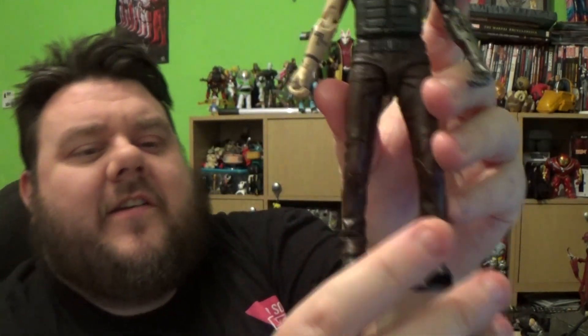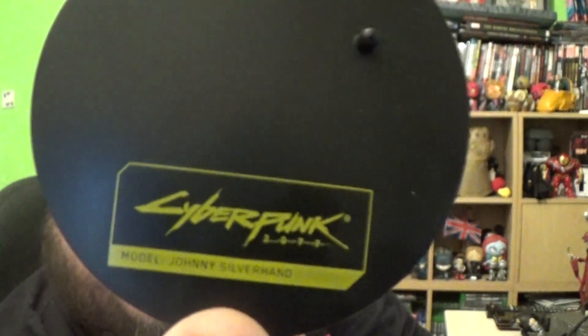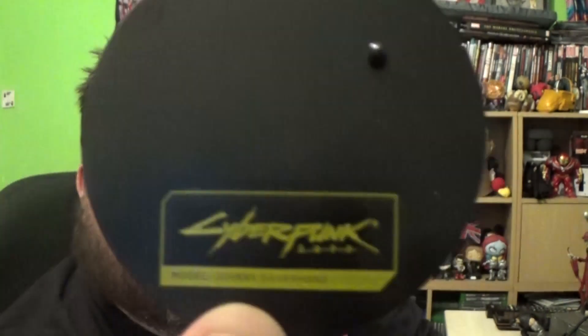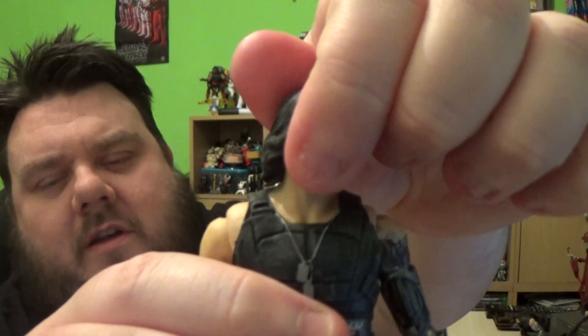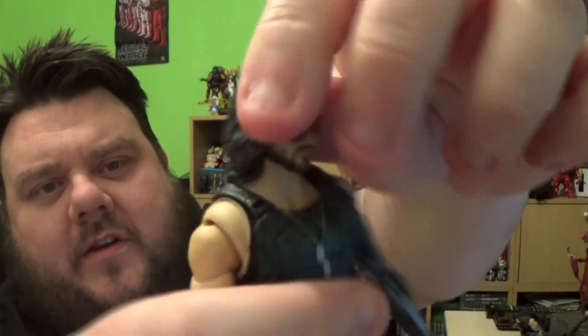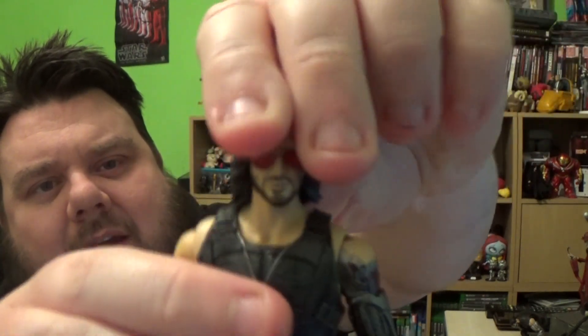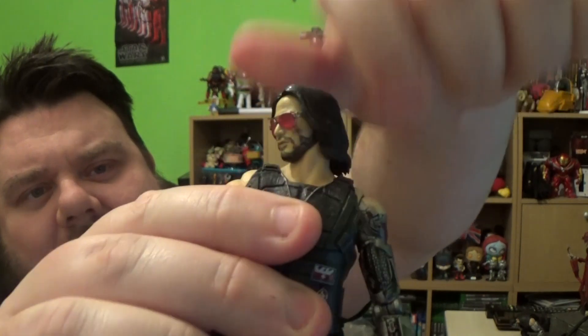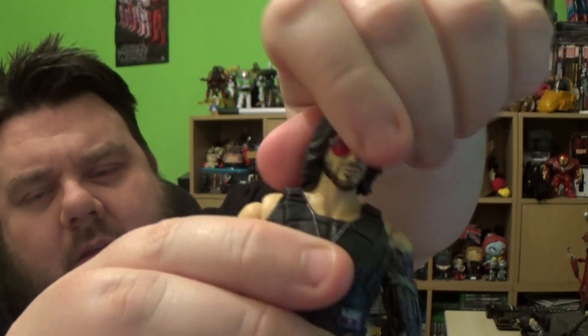The figure has a lot of good articulation which we'll talk about in just a moment. It comes on its very own base with the character name and the logo for Cyberpunk 2077. It says 'model Johnny Silverhand.' You can also get the other character, which I believe is the protagonist. The head can look down as well as look up, but it does stop due to the hair piece, although that is made of a softer vinyl so you can move it around a little bit. You can also move his head left and right on the pivot.